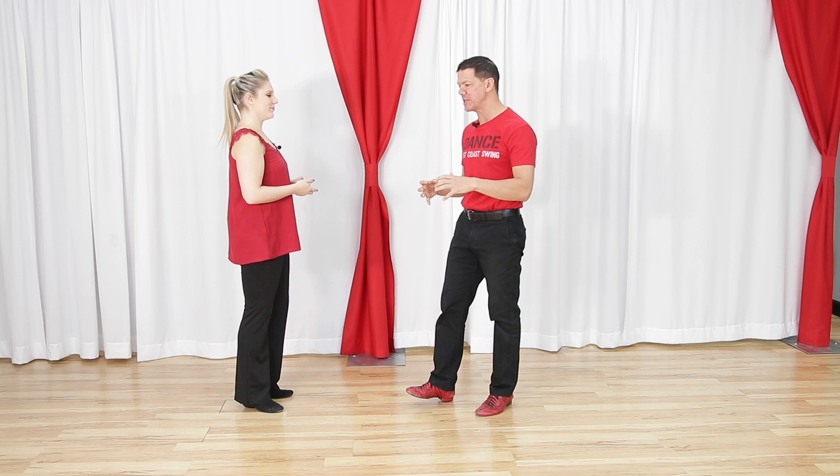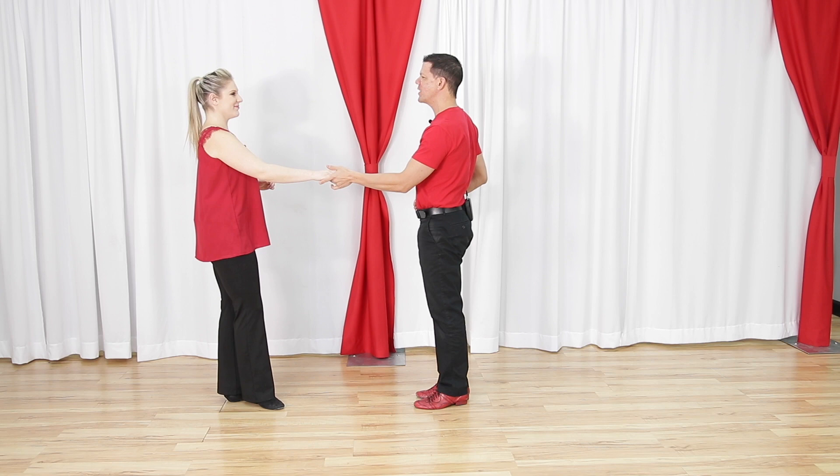What you're going to see in the video is walk, walk, triple, triple — however, they do it with a lot of syncopations underneath. We're not going to break down those syncopations. We're going to make sure we understand the fundamentals of the move. Once you get there, you probably don't need this video anymore.